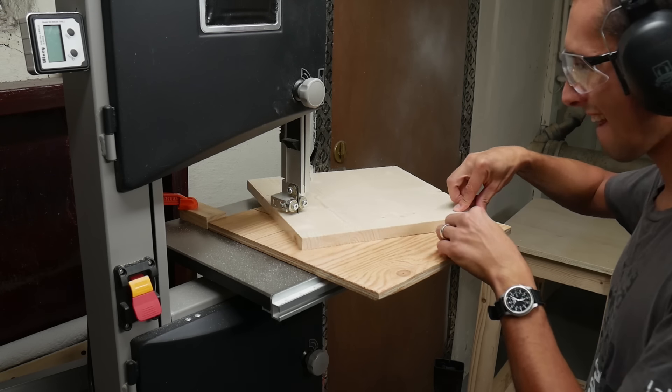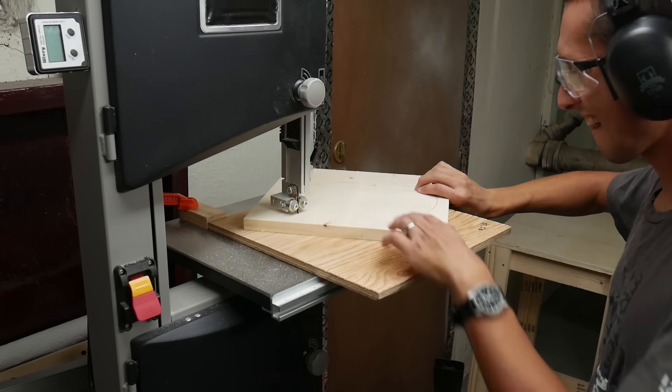I have a video about how I made this jig. You can click on the card above or the link down in the video description.